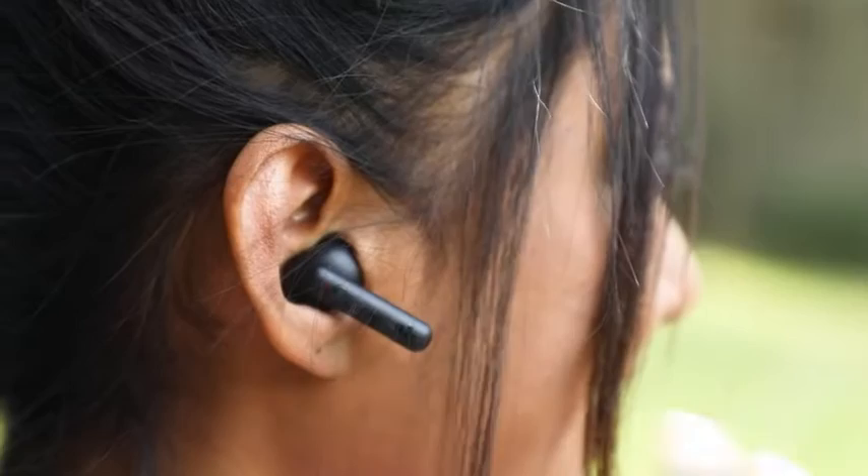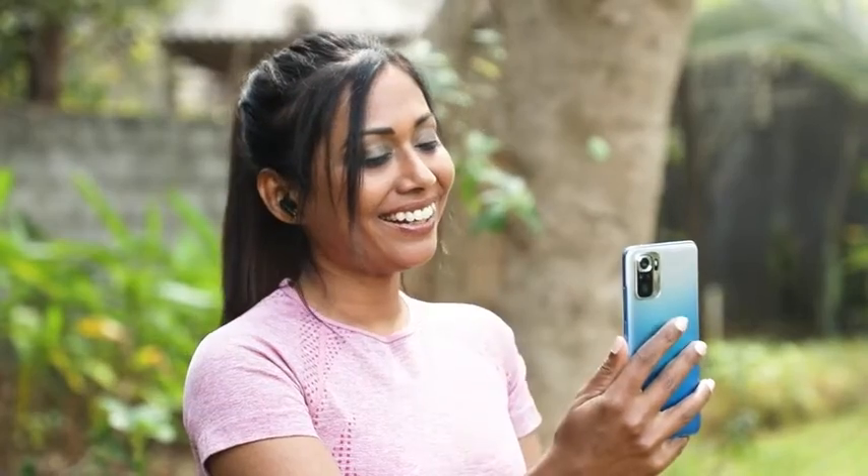The buds are loaded with a built-in mic on each bud. Coupled with ENX environmental noise cancellation tech, it ensures a flawless experience during voice calls.